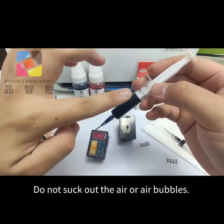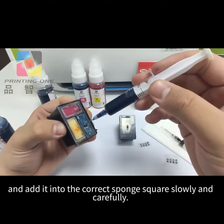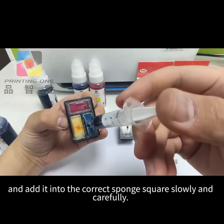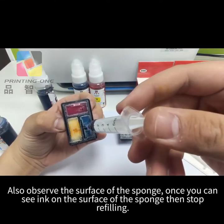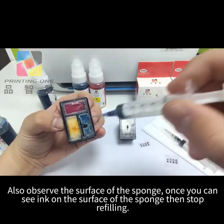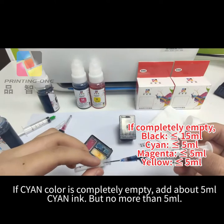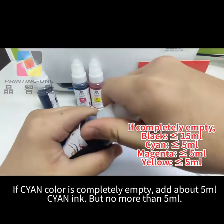Do not suck out any air or air bubbles, and add ink into the correct sponge square slowly and carefully. Also observe the surface of the sponge — once you can see ink on the surface, stop refilling. If the cyan color is completely empty, add about 5 milliliters of cyan ink, but no more than 5 milliliters.